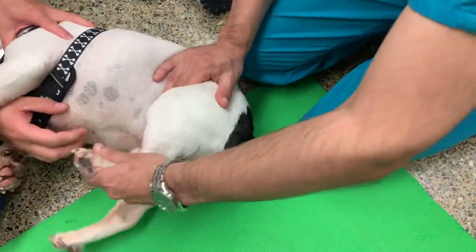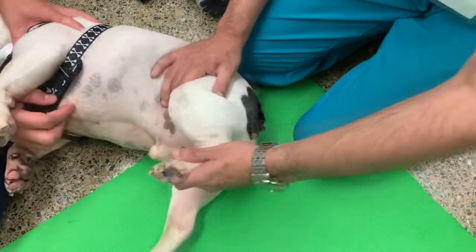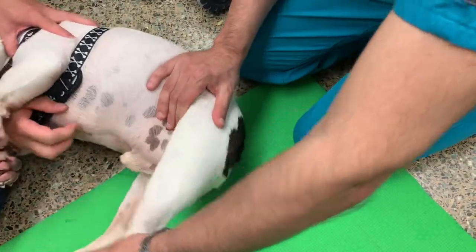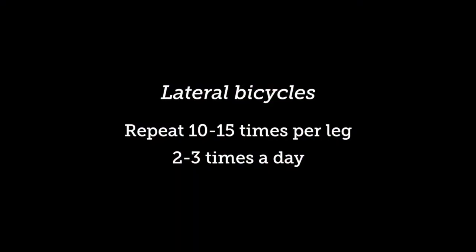Once complete, let them rest on that side for a minute. While they are resting, you can press the flat of your palm against the pad of their foot and gently apply pressure. This encourages them to push back against your palm.